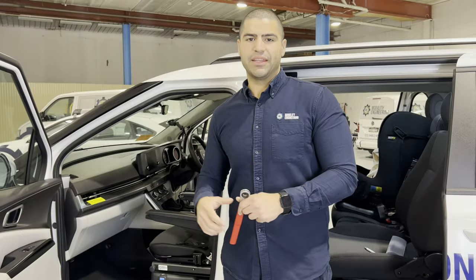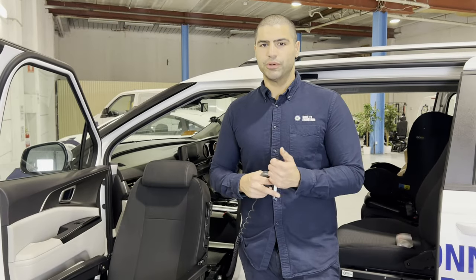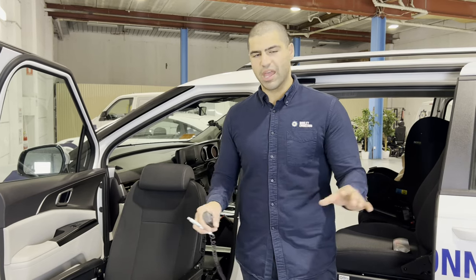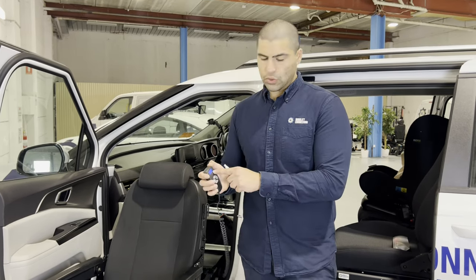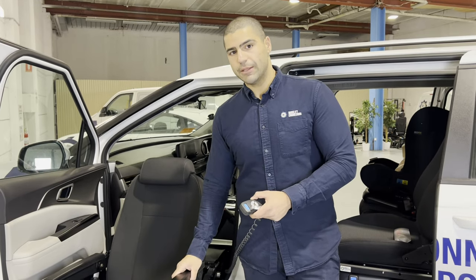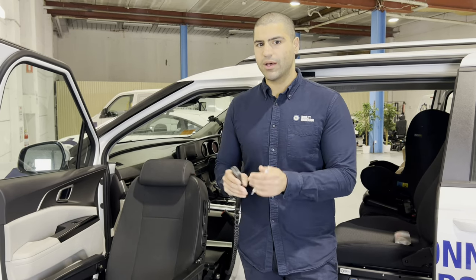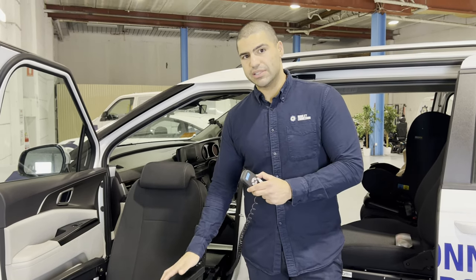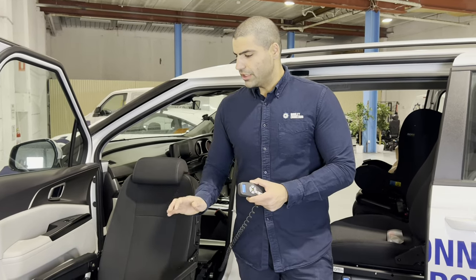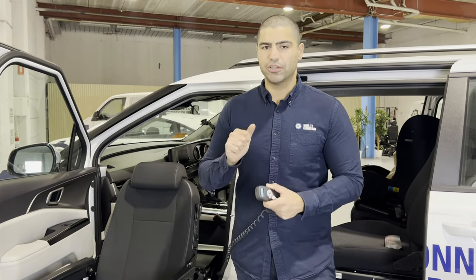And now the unit's back inside. So we've shown you two methods: the first was no power to the unit at all — blank screen — and you lift the seat with no one sitting in it. The second scenario is the same — no power, blank screen — but someone is sitting in it, so you use the crank tool a couple of times. Now we're going to show you the preferred option, because it's less taxing on the body — and that's when you do have power to the system.